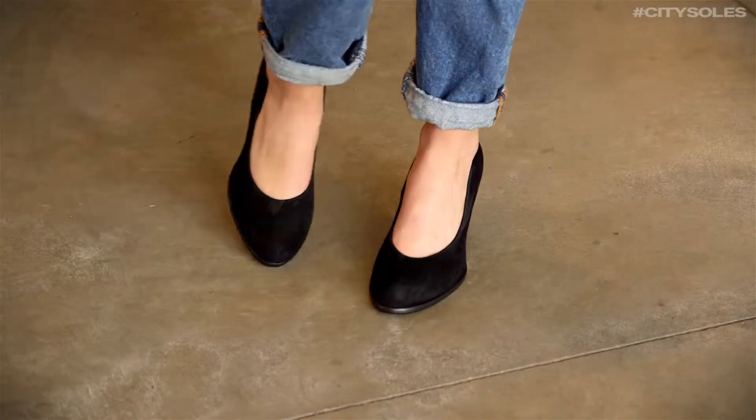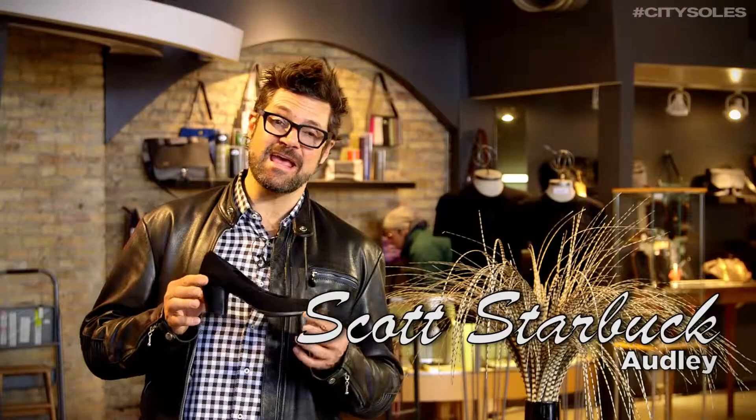This is the Audley 18206. Audley is handmade in Spain — a pretty fabulous line. London designer; they hired a new designer this year and it really shows.